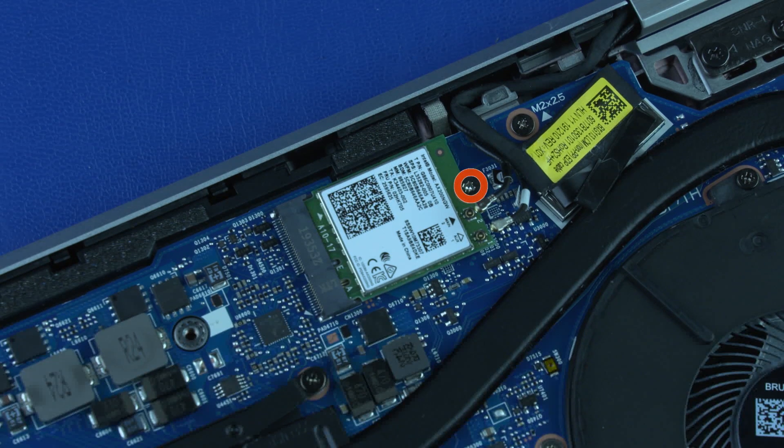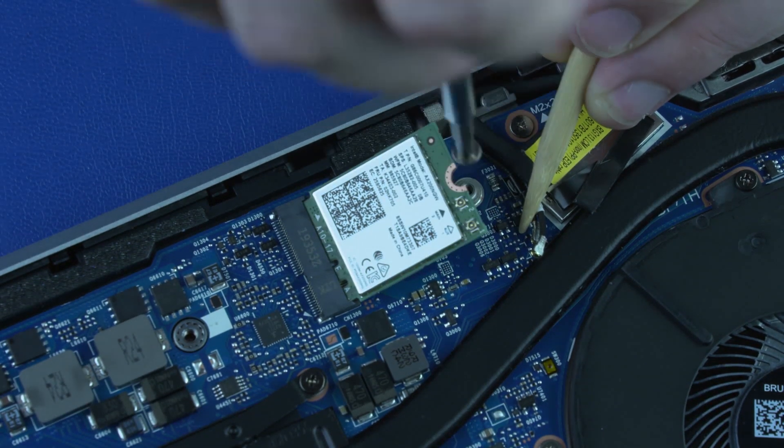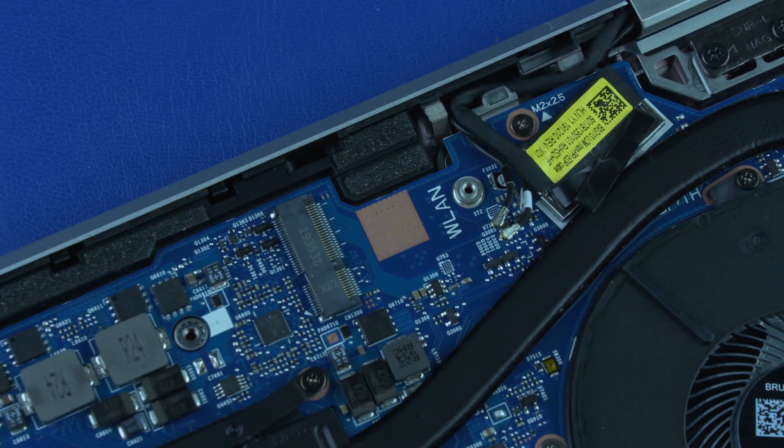Remove the P1 Phillips-head screw that secures the wireless LAN module to the system board. Grasp the wireless LAN module by the edges and pull gently to remove it.